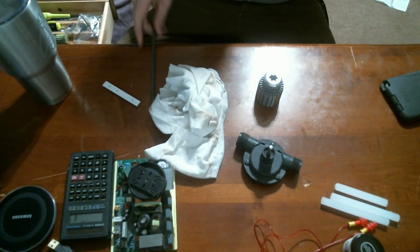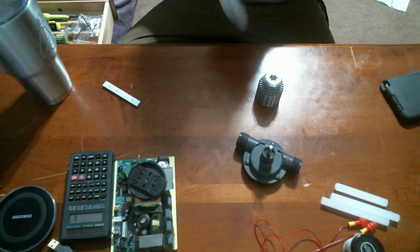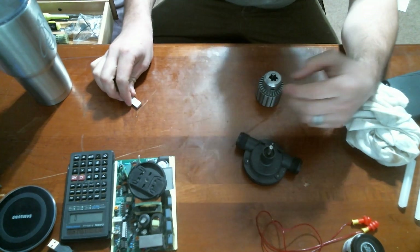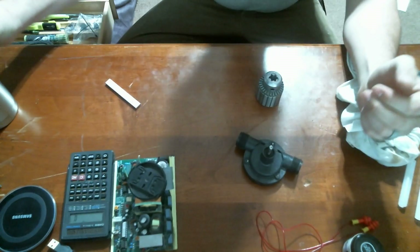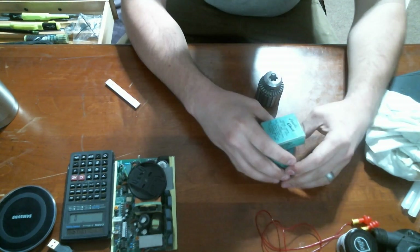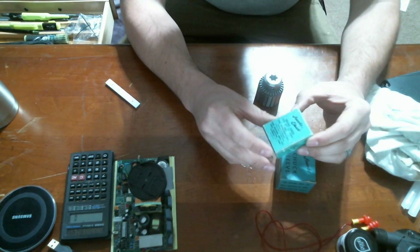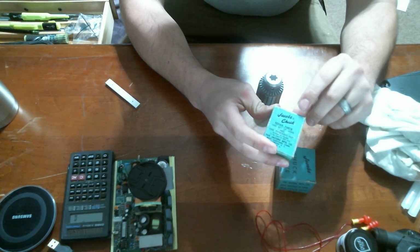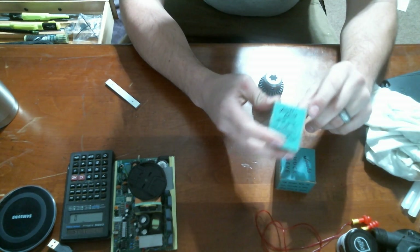Today on the desk is my drill chuck, one of the ones that I bought on eBay a few weeks ago. I got on eBay to see if the seller had some other parts left.